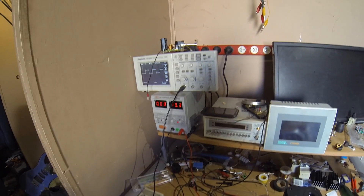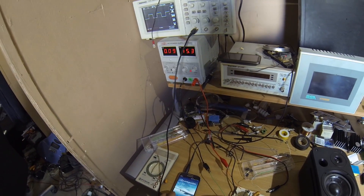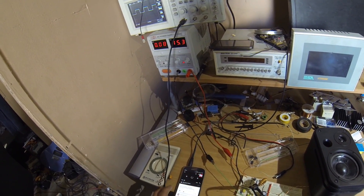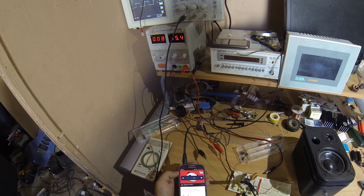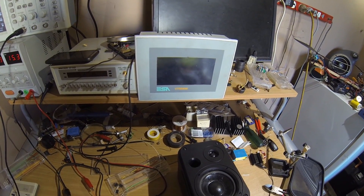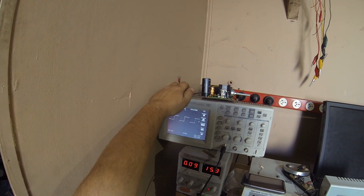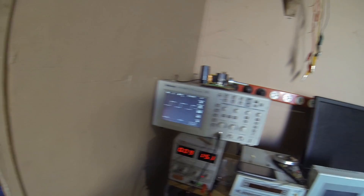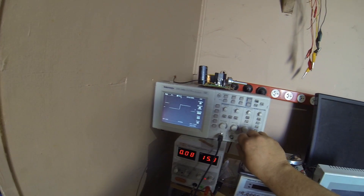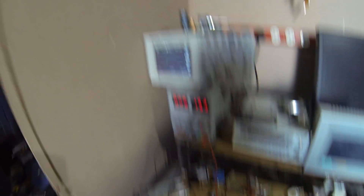Give it some juice. It's running on 15 volts. I hope you guys can see the scope there — the square wave for the output from the comparator. It's very interesting the way these work.